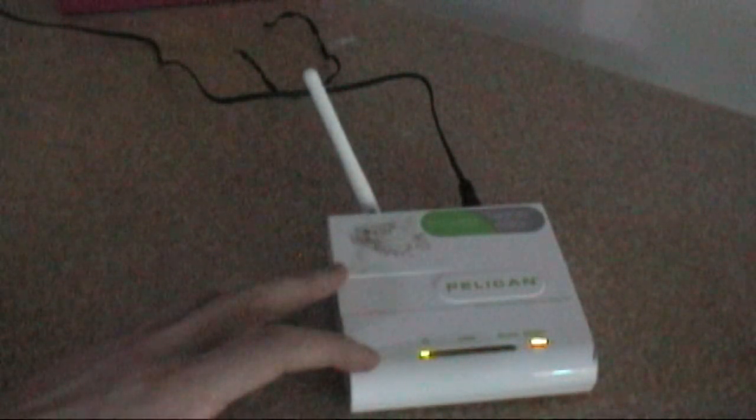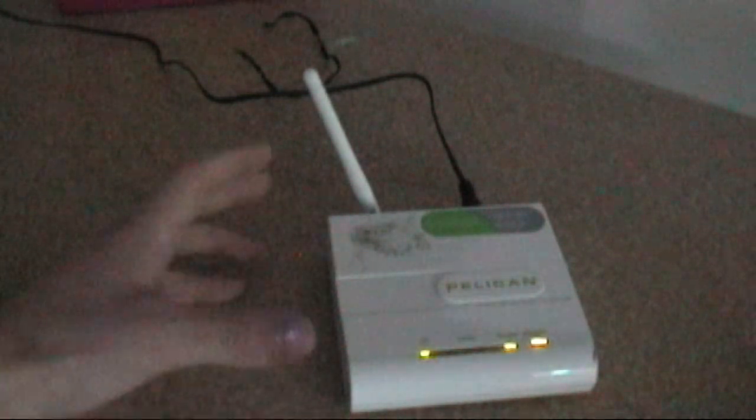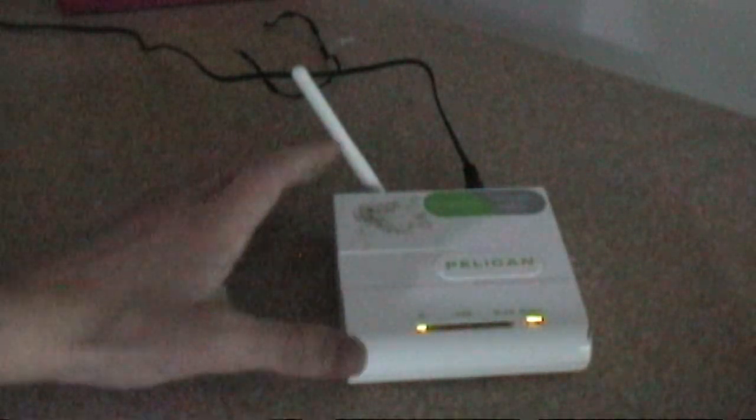Usually with stuff like this you can manually assign yourself an IP address and then go to something like 192.168.1.99 to configure it, similar to what you do on the first setup of a router. There are instructions for that and I swear I got it to work once, but I can't figure out how to do it now. The CD is currently the only way I can get it working — I did get it to work on an XP desktop. Sometimes you need to adjust the antenna a little depending on where you are.